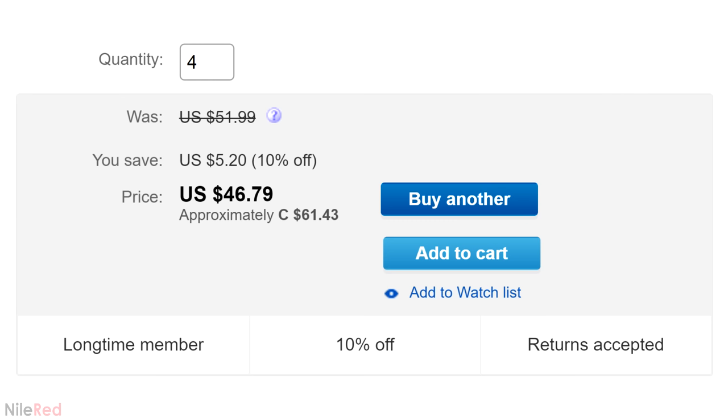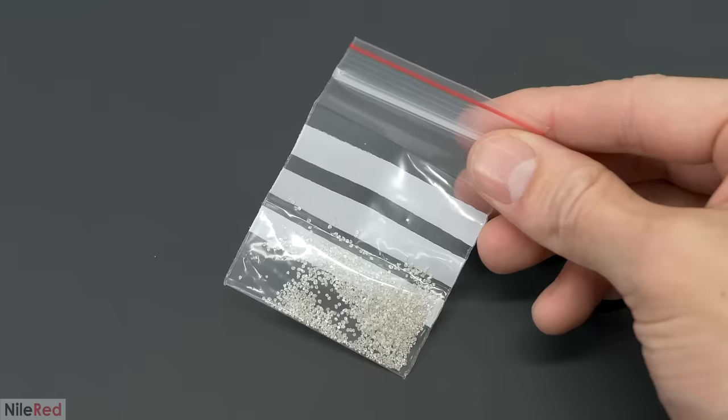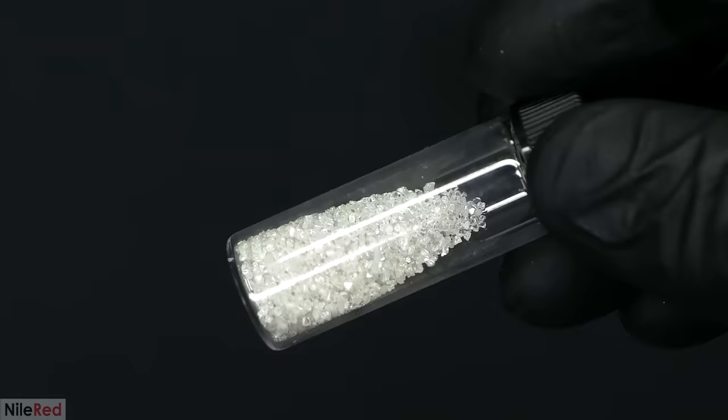I did some rough calculations and found that I probably needed about 4 grams, so I bought 4 orders from this listing. In total this came out to just a bit over $200, and it took about a week to arrive. They all eventually showed up in their own separate bags, which looked oddly suspicious. The diamonds themselves were about as small as I had expected and looked like slightly oversized grains of sand. Despite being so small, they were still clearly diamonds and were actually able to sparkle a bit.